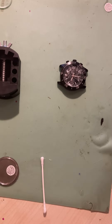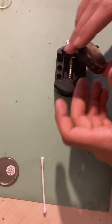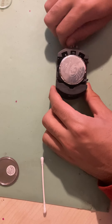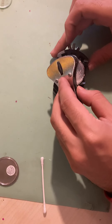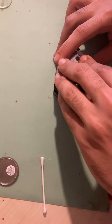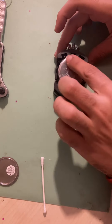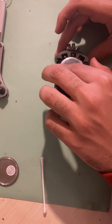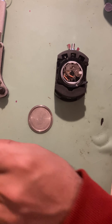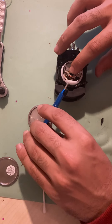Without further ado, let's start. First of all, we're starting by taking off the case back — very simple, just place the tool in there and turn. Once it's loose enough you can just use your hands, as I've done. Inside you have the movement. Number one: remove the movement holder ring, which is easier said than done.